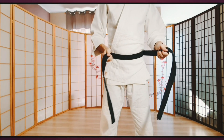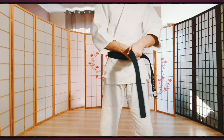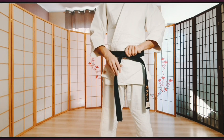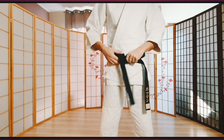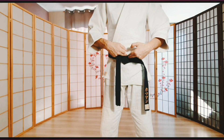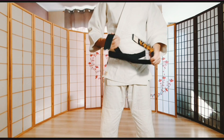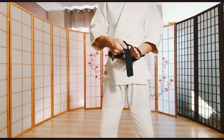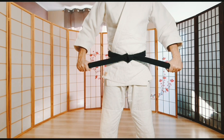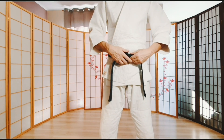Zaciskając pas przykładamy prawą, potem lewą część pasa, tak aby łatwo można było owinąć tą lewą końcówką wszystkie taśmy. Jeżeli teraz nie zastosujemy węzła kończącego, to po prostu pas nam się rozluźni i spadnie. Trzeba poprawić dla komfortu i górną część przełożyć przez dolną. Zacisnąć. Sprawdzamy, czy końce są mniej więcej równo. Pas jest dobrze zawiązany.